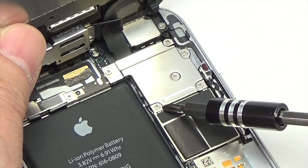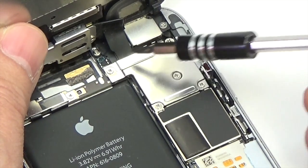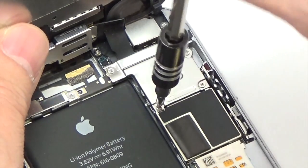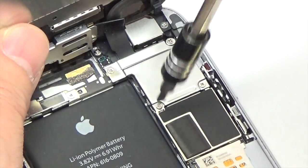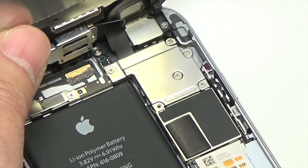Remove the following five Phillips screws securing the front panel assembly cable bracket: three 1.2 mm Phillips screws, one 1.7 mm Phillips screw, and one 3.1 mm Phillips screw.